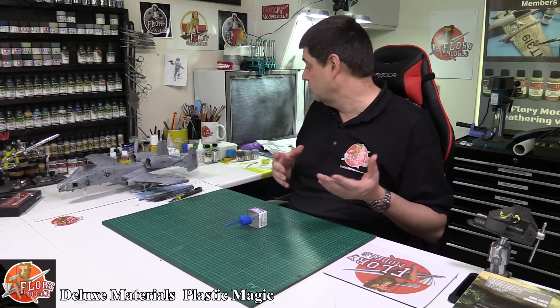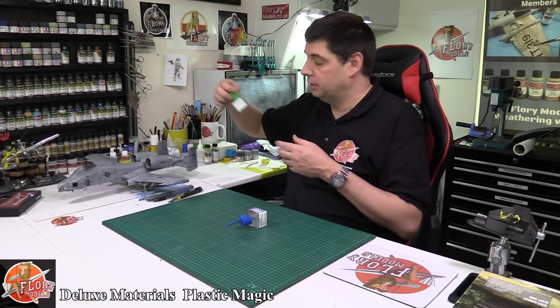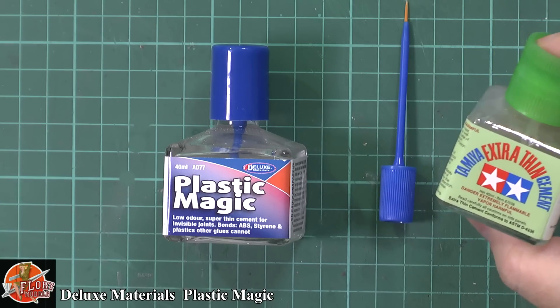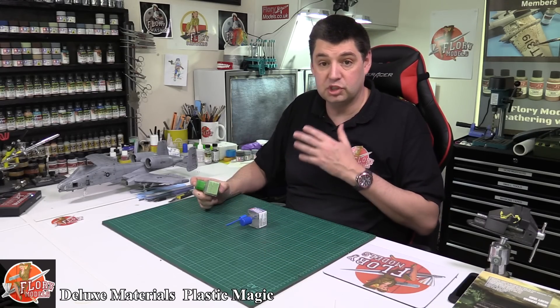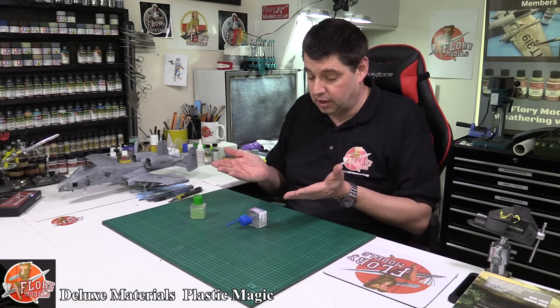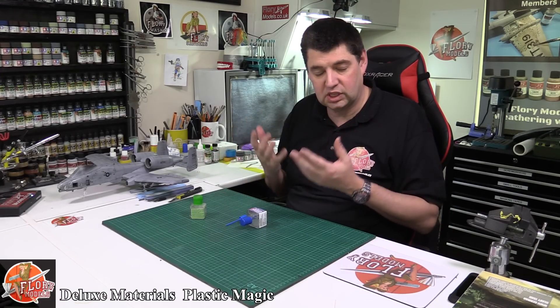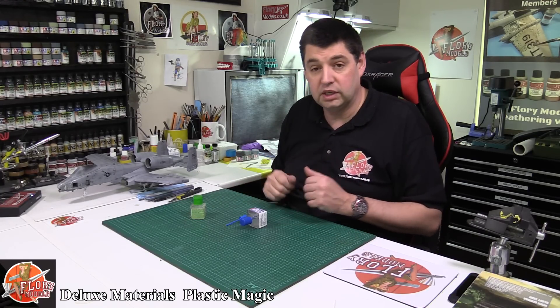But I think what 90% of modelers have gone for every single time is something like this — Tamiya Extra Thin Cement. When this Tamiya glue came along, for me, and I'm sure for you, it was a total game changer. For the first time you get a couple of parts, put them together, brush it on — that was it. It evaporated, it was clean, mess free, it dried pretty much instantly, and away you went.